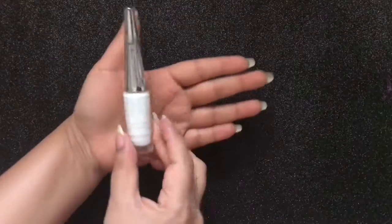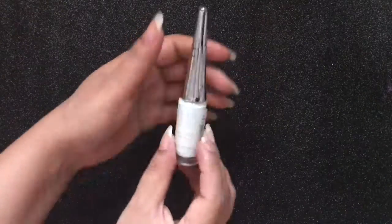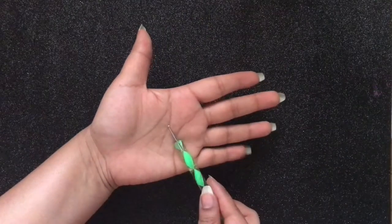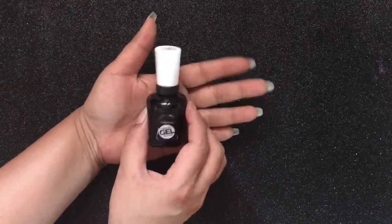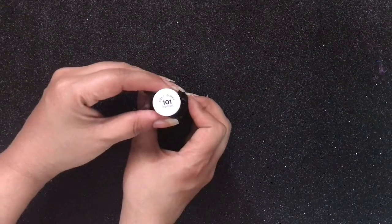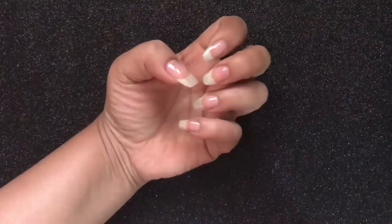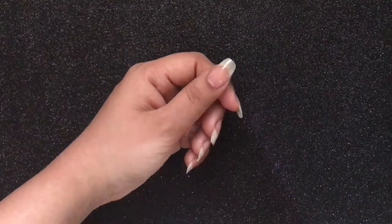I didn't have anything specific in my mind before creating this nail art tutorial, but the way it turned out to be is beautiful. I really like the orange-pink combo — it's like a match made in heaven. To begin with, I have already applied a good base coat to all my nails, and this is how my nails look like.